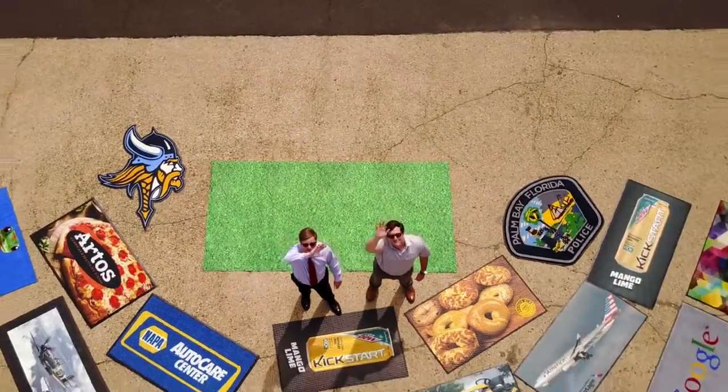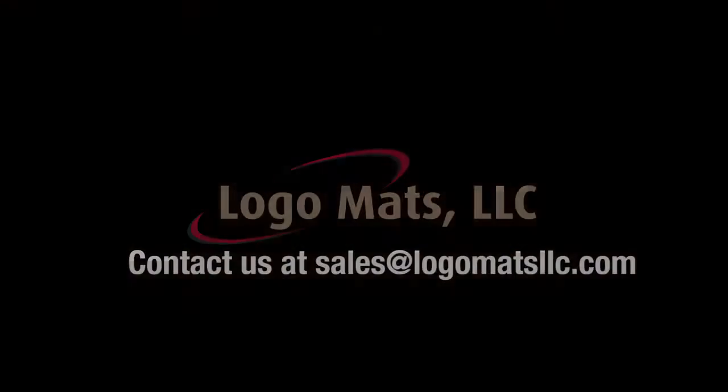For more information, contact us at sales@logomatsllc.com.